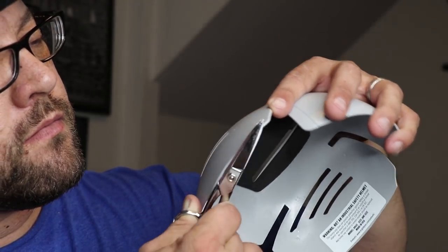The Scullers bump cap inserts are made in America. If it doesn't fit in your hat — for example, if it sticks out a little bit — you can cut the lip of it to help it fit better. It's really easy to cut, and then you have a custom-fit bump cap insert for your various hats.